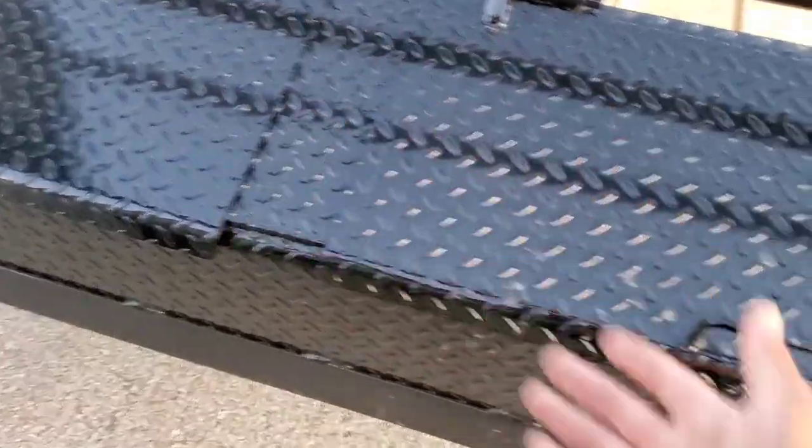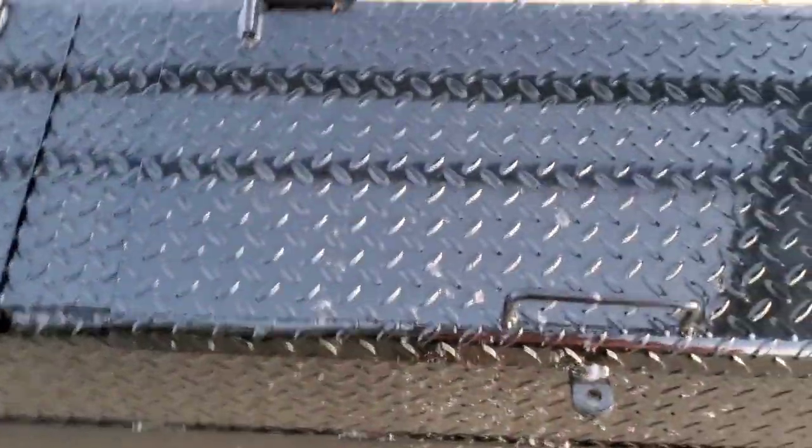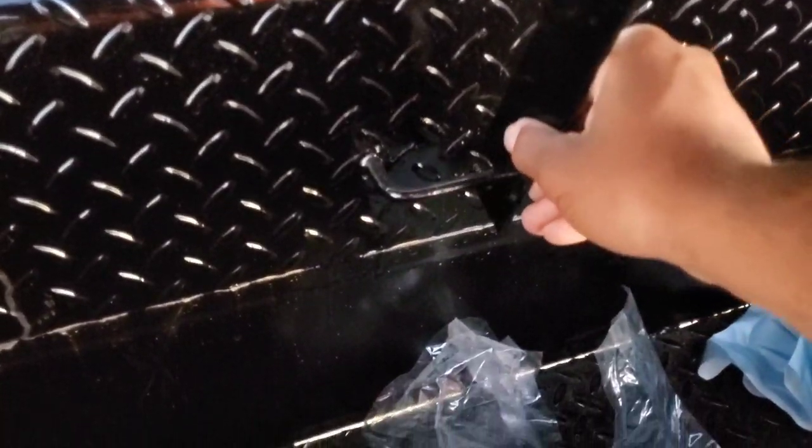Up here you got the toolboxes. There are two toolboxes but they're all conjoined into one, so technically it's just one big toolbox. They don't have shocks on them.